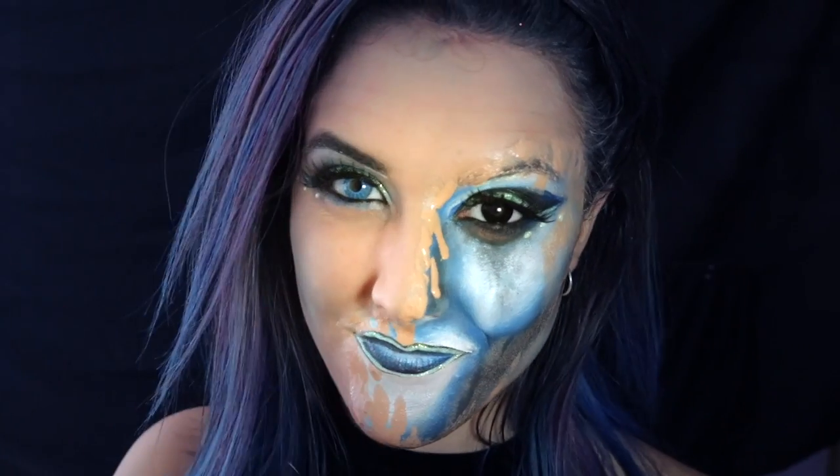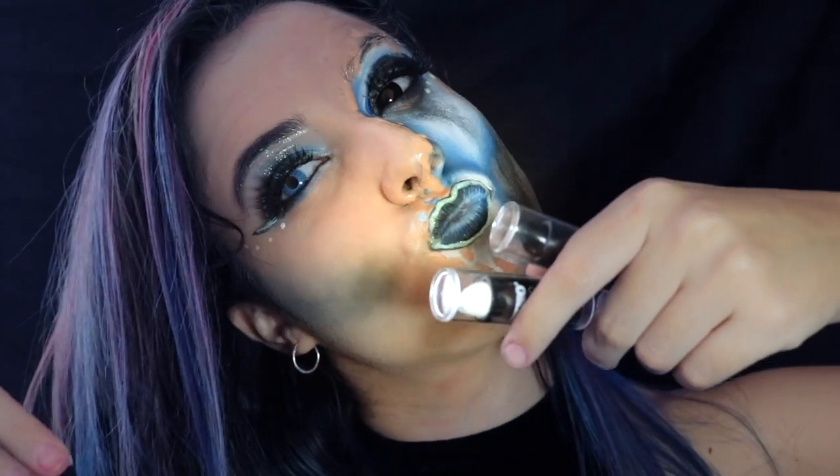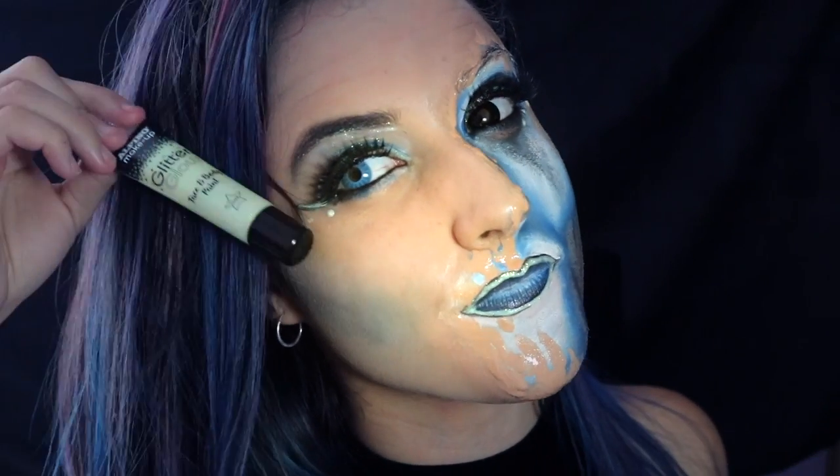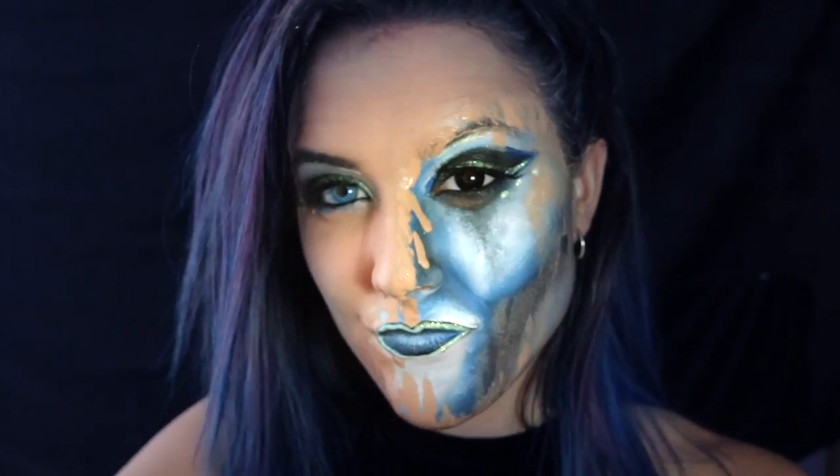Hola a todos, bienvenidos una vez más a MOA World. Hoy os voy a presentar dos productos nuevos de Alpino: uno es este glitter ultravioleta y el otro son dos barras de labios blanco y negro.